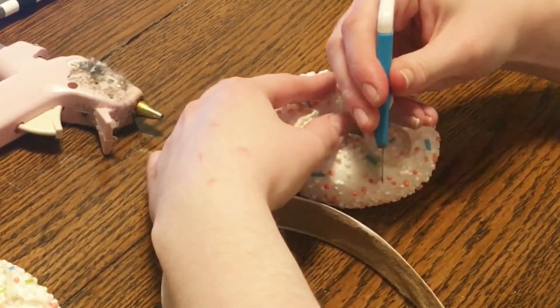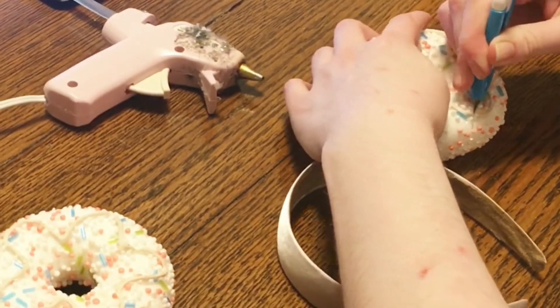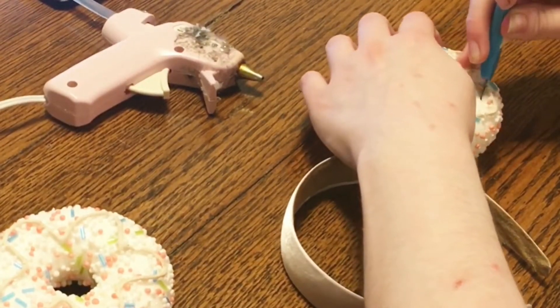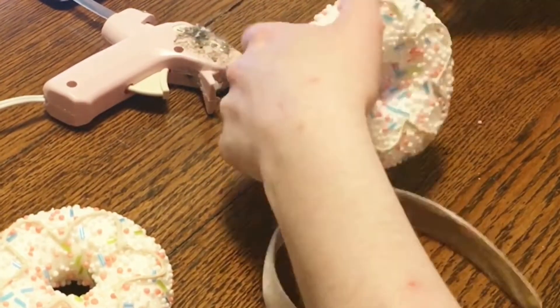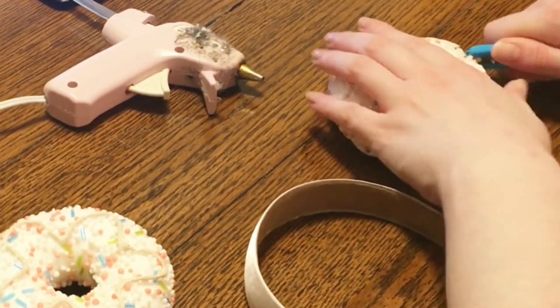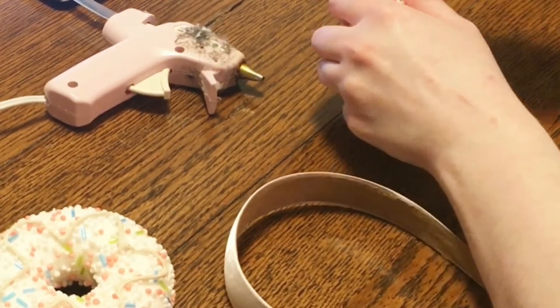I got these donuts from a thrift shop. They're just made out of styrofoam. So, now I am going to cut the bottom into kind of a curve, so they can go onto the headband in a nice, even way, and they don't just look like a circle sitting on top.